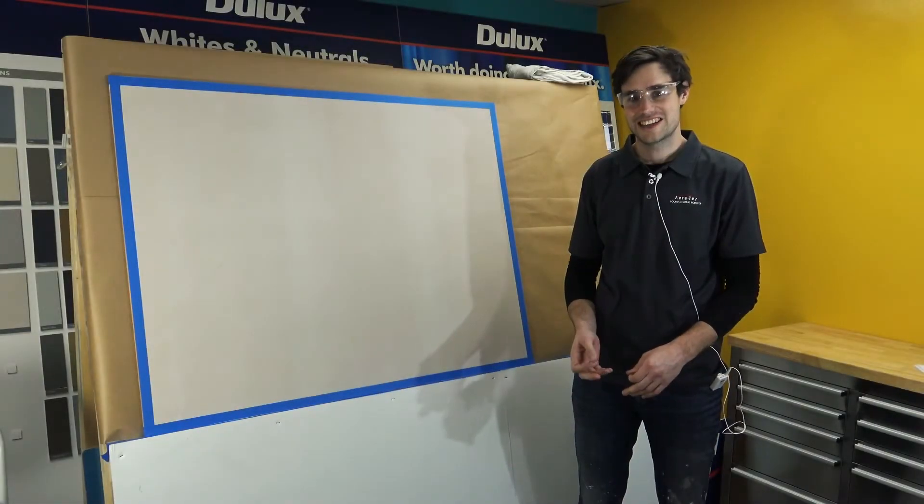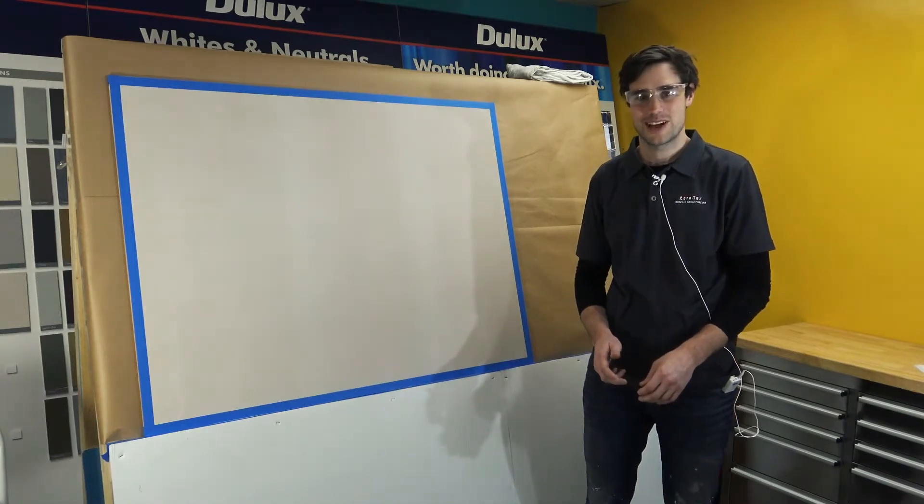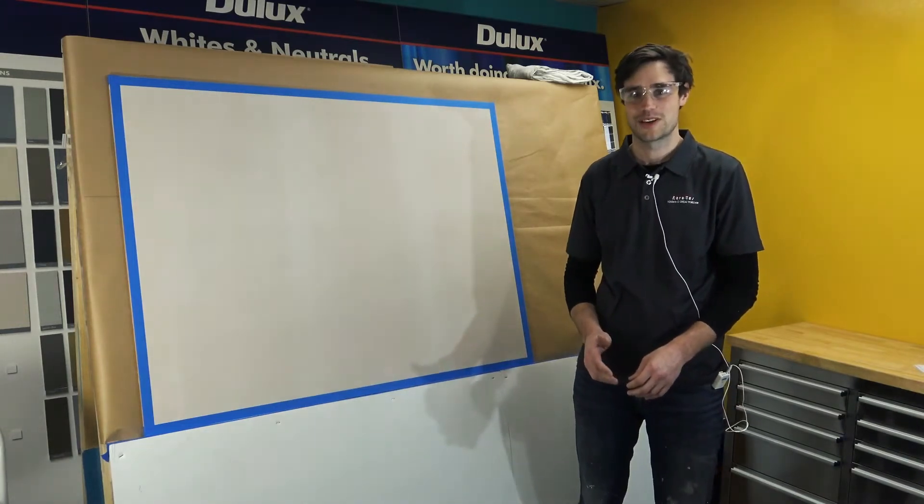Hello. Today in this skill pool we will be introducing the application of an exciting new product from Dulux Acrotex, Acroshield Concrete.